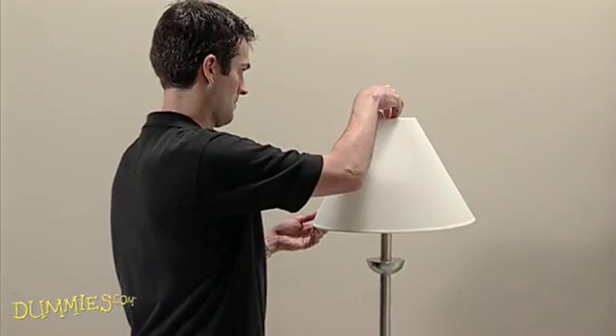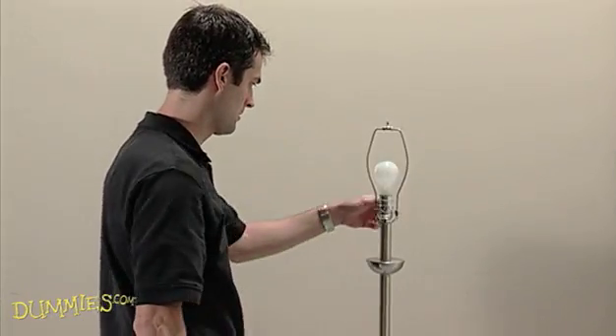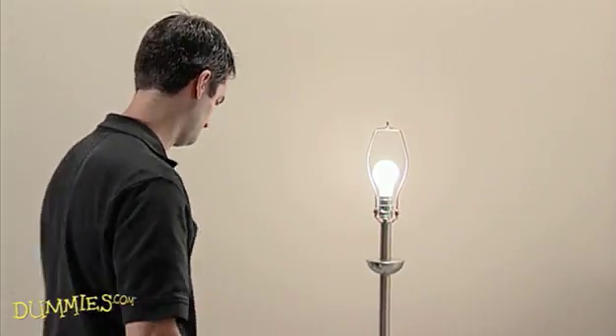Before you start, set a floor lamp about a foot from the wall and use a 100-watt bulb with the lampshade off. The strong side lighting makes defects pop out like stars on a dark night.